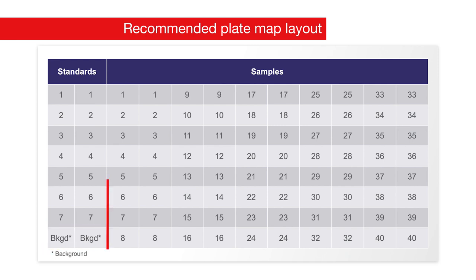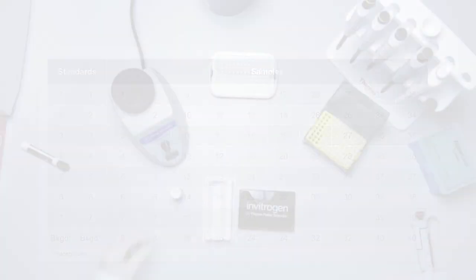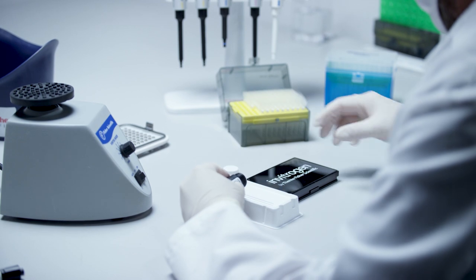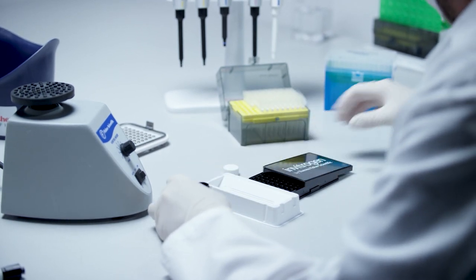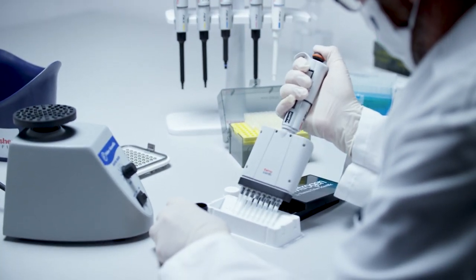The samples can be determined as single values or duplicates. From a technical perspective, we recommend running them in duplicates. Vortex each 1X bead mix for 30 seconds, then transfer each 1X bead mix to a reagent reservoir. Using a multi-channel pipette, add 50 microliters of the combined bead mix to each well.